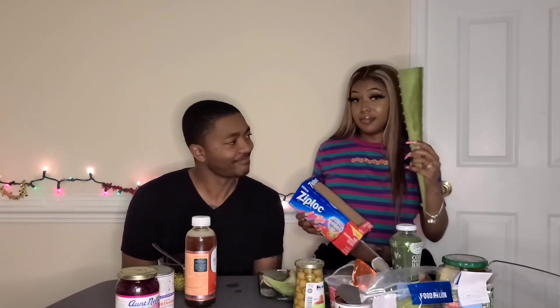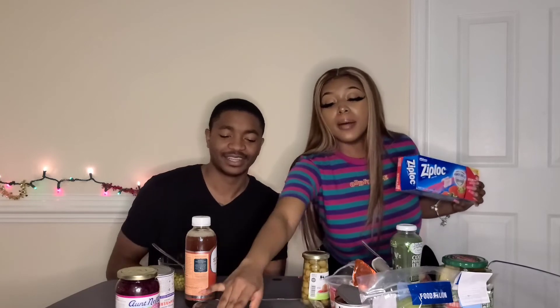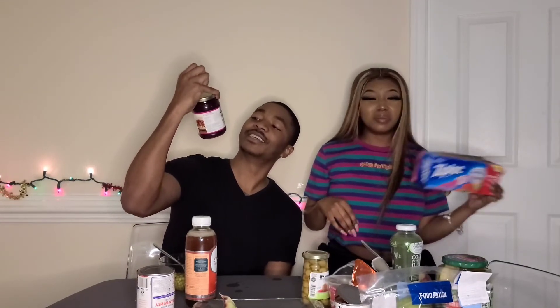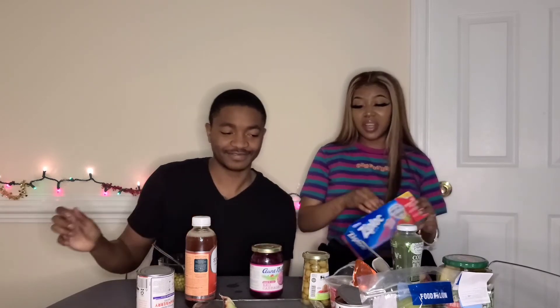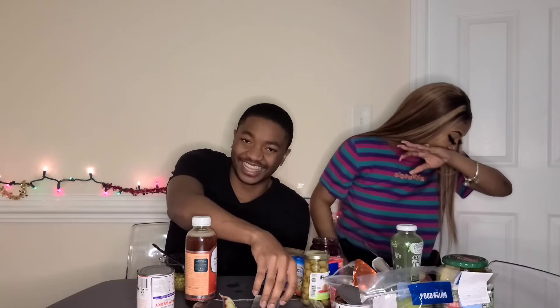I'm putting up this aloe — full disclosure, I'm actually allergic to aloe so let's hope I don't get it or the video will be cut short. I'm putting up my worst one: sweet and sour red cabbage. I got green but I can't eat the aloe. I've never eaten aloe before — it already looks weird.